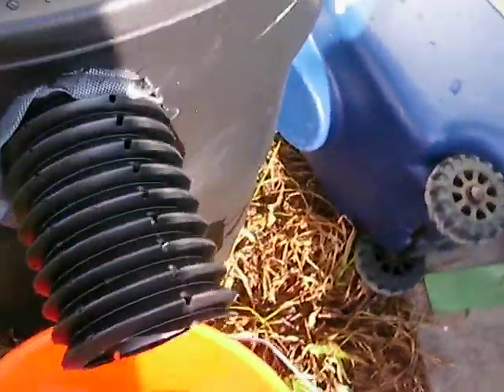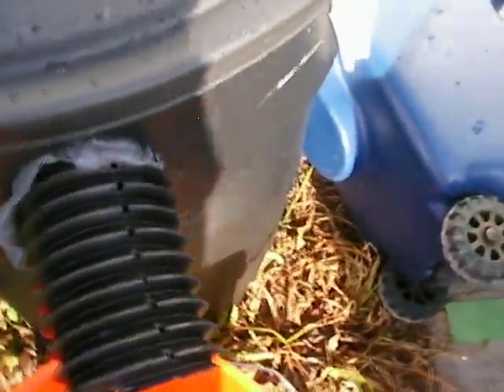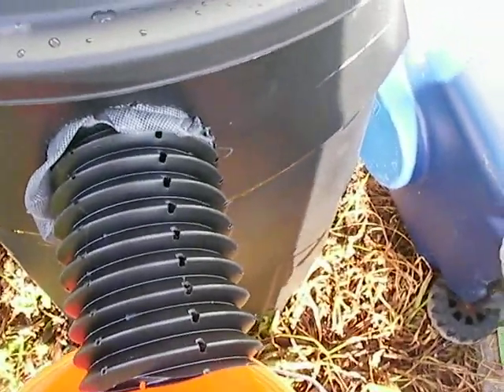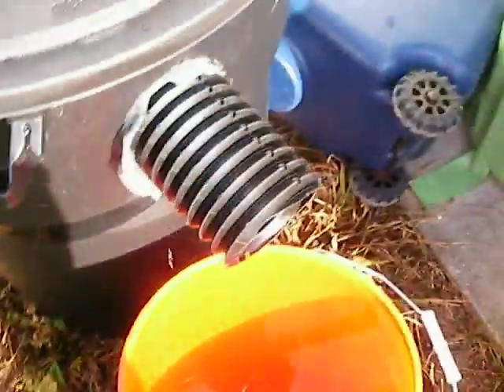Cutting the holes was easy. You just kind of trace around how much you need. I used a drill bit to drill holes all around, and then I just took a sharp kitchen knife and cut it out, and it worked fine. Like I said, I'm terrible at mechanics, but this works fine.